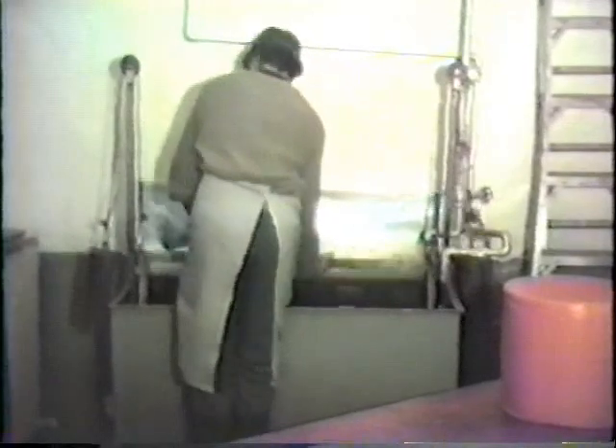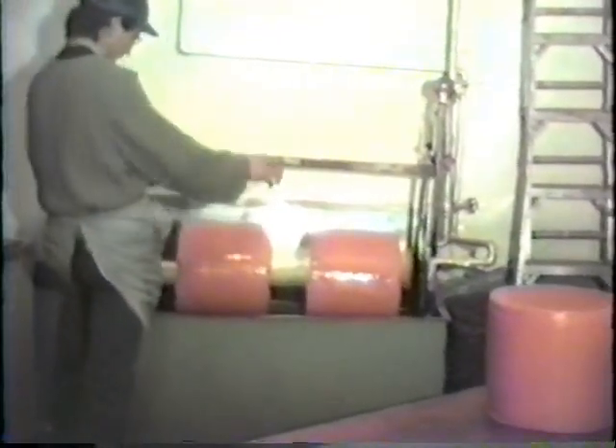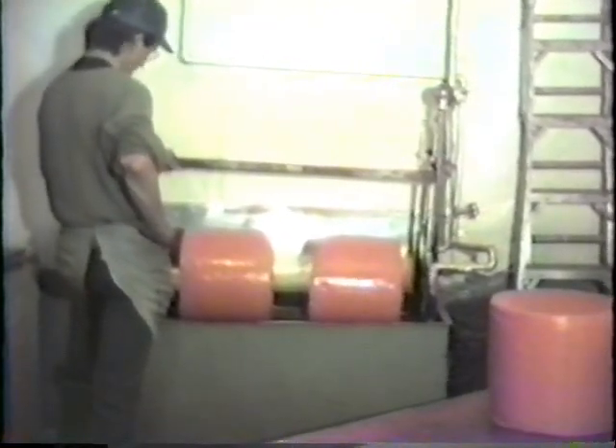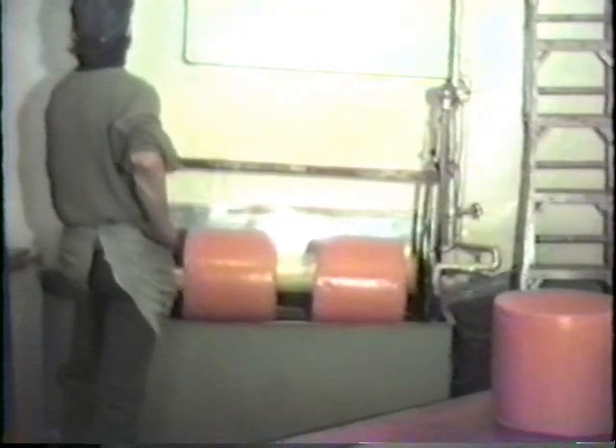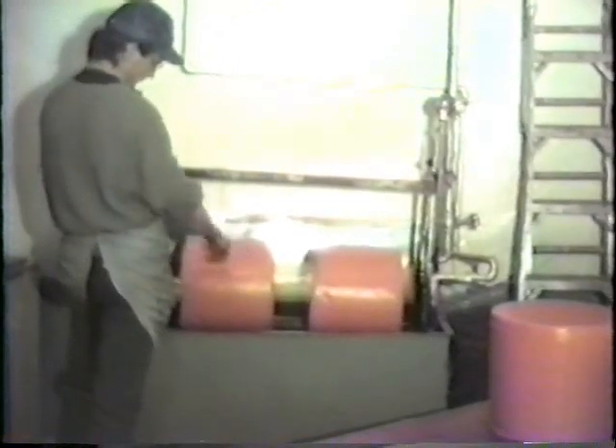The cheeses are coated with a layer of wax to preserve freshness and prevent molding. They are held in the vat of wax for six seconds. The temperature of the liquid wax is 210 degrees Fahrenheit, or 99 degrees Celsius. After dipping, the wheels are allowed to cool for several seconds before handling, allowing the wax to become firm.